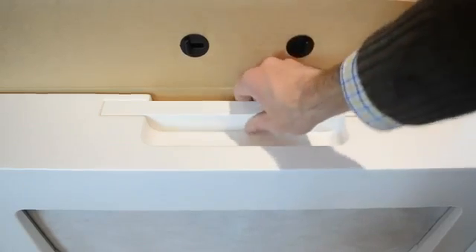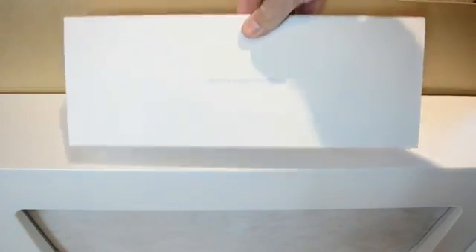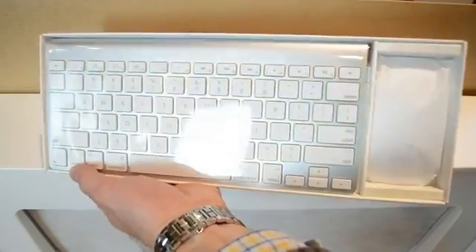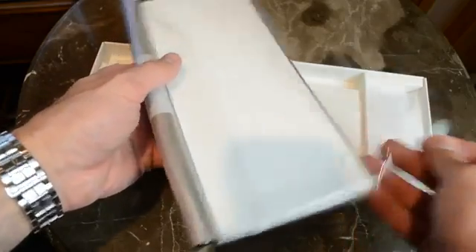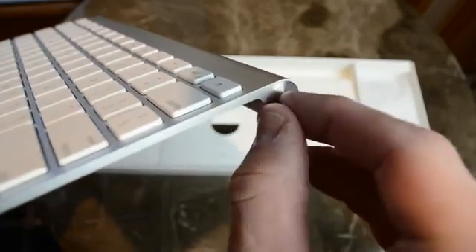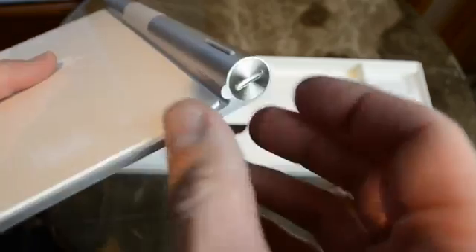Now tucked in the top is our accessory box, containing our wireless Bluetooth keyboard and mouse, as well as other accessories. The keyboard is familiar territory here, with that aluminum unibody design and the white chiclet-style keys. On either side, we'll find the power button as well as the battery compartment, which you can open with a coin.